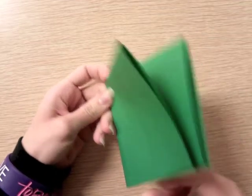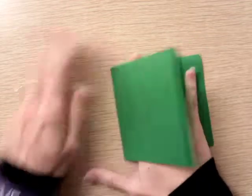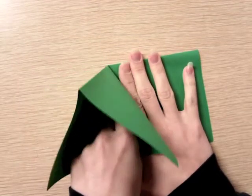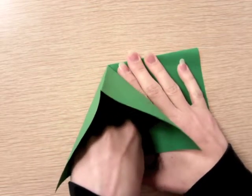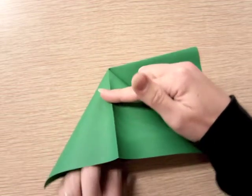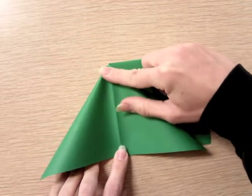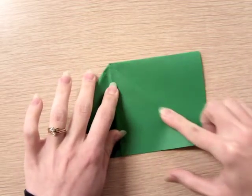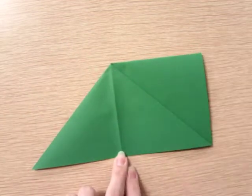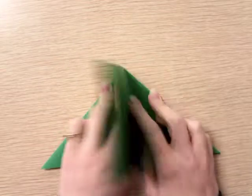Now you have two little pockets — there's a pocket here and a pocket here. Start with just one pocket and open it up, sticking your finger down at the end. Bring this fold down towards you and fold it down to the bottom, and if you do that correctly it should make a triangle. Flip the paper over and do that again.